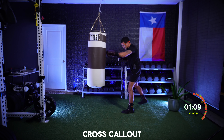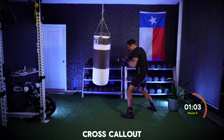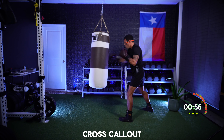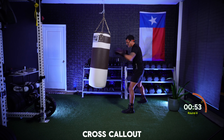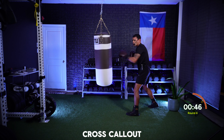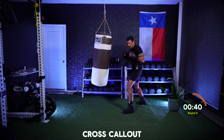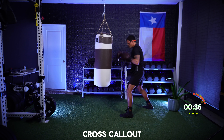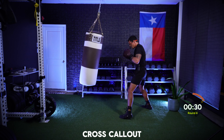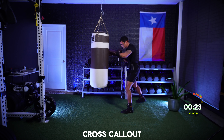Final minute. Two, one, one, three — almost there, final minute now. Three again — feel free to throw them to the head or to the body. Three. Change it up. Two. Be creative with your punches. Four. Almost there, stay in it. Three, two, one, one, three, four — on that jab.